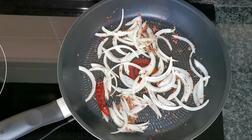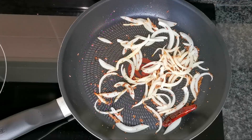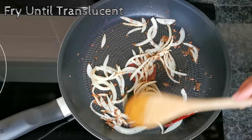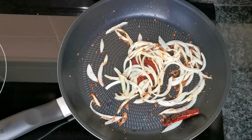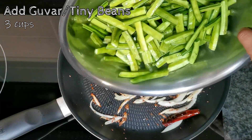We'll leave the onions to sit for a minute or two. The onions have been frying for about three minutes — they're now translucent, just about to turn brown and soft. Now we are ready to add the beans. Here are my tiny beans; I've washed and rinsed them, so I'm just going to add them to the pan.